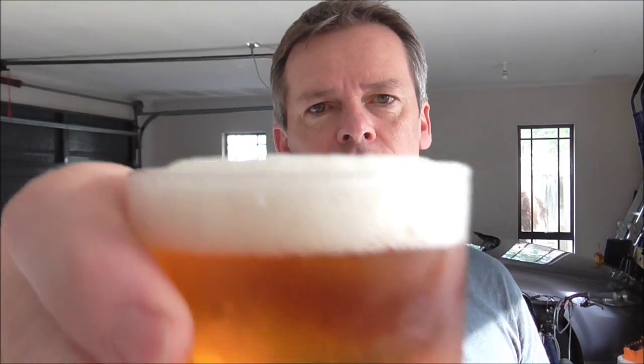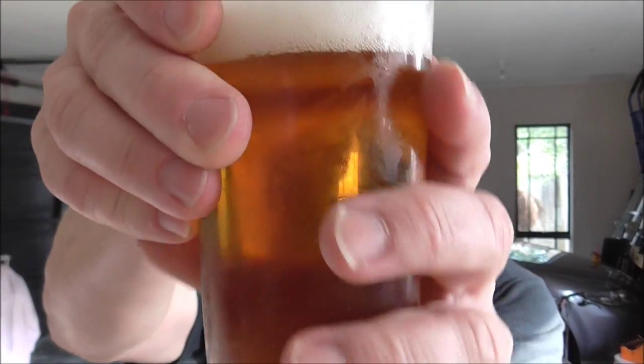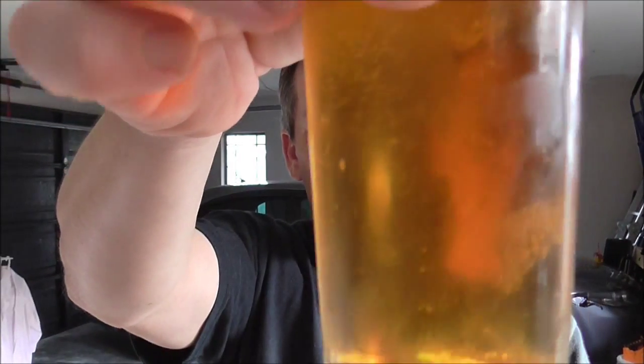I thought I'd crack one of these open. The old head's staying there nicely. This has got the combination of the lager and wheat malt, but wow, yeah, that's tasting really nice, nice and clear — carving up very nicely.